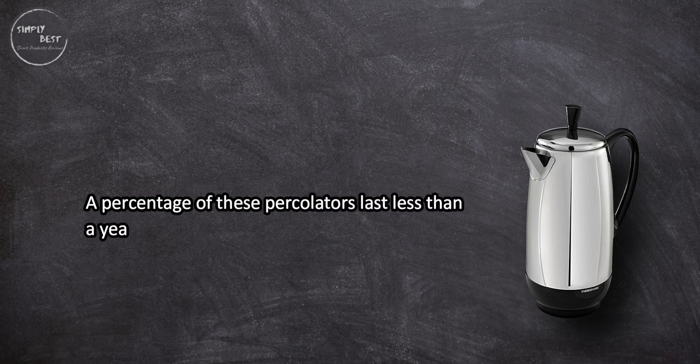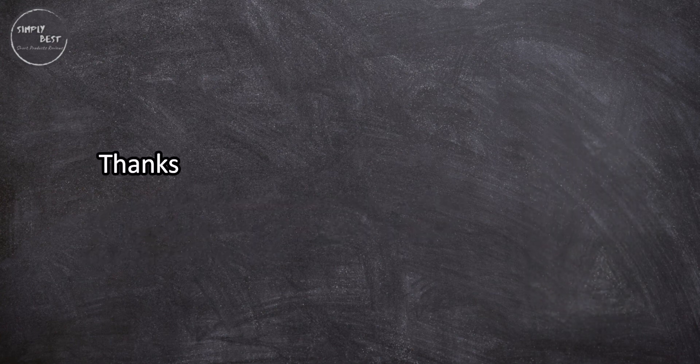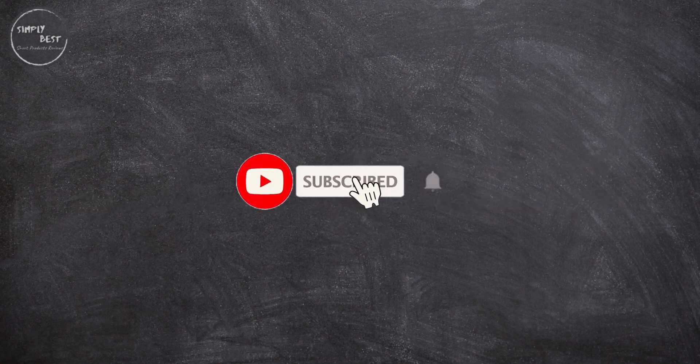A percentage of these percolators last less than a year, and there are complaints that coffee is not made as well as earlier models. Thanks for watching. For more details, follow the links given below in the description section. If you are new here, please subscribe to our channel and hit the bell icon.